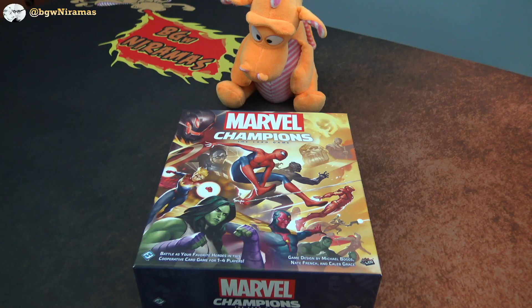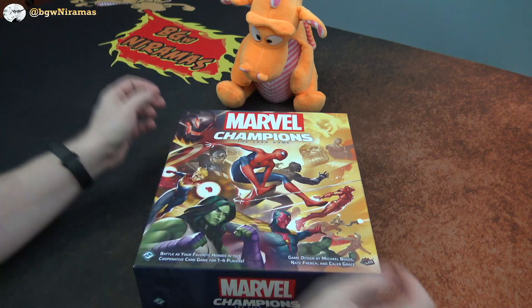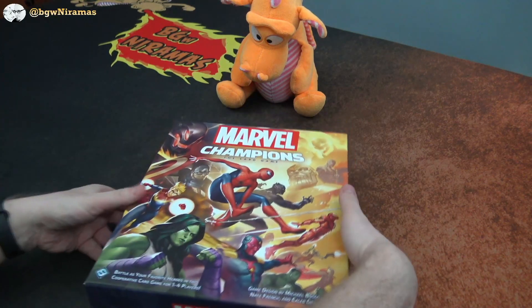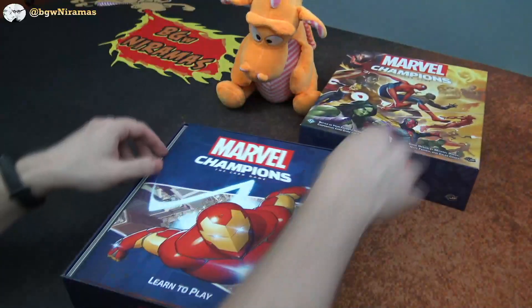Hello, welcome to Morgans with Neurama's. I'm Joseph. I'm here with Draco and today we're taking a look at an insert for Marvel Champions. This one is from Folded Space and we are going to dive into the box here and take a look at it.